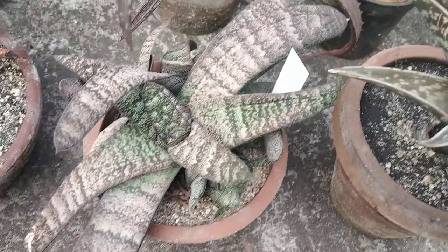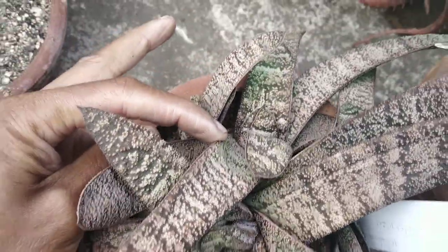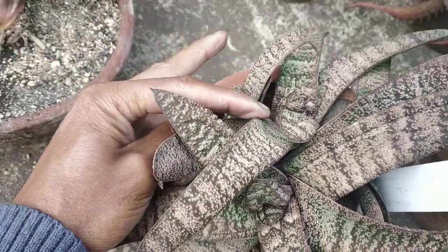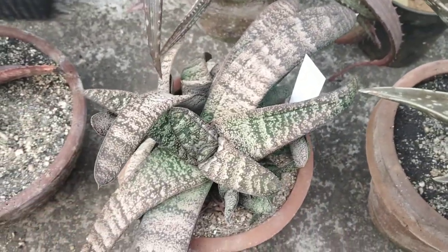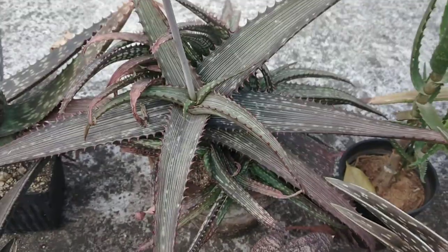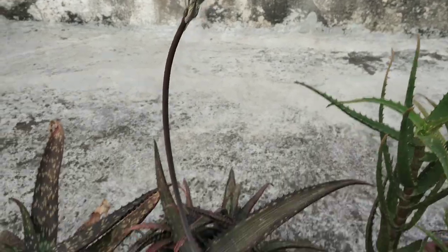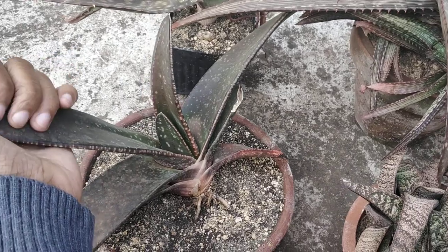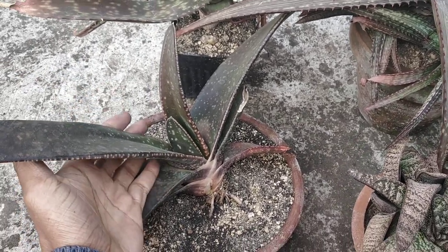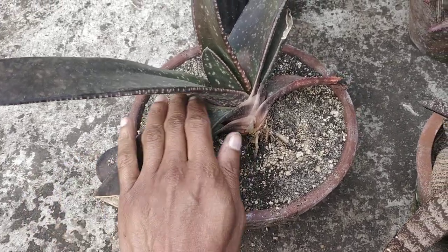Gasteria batiana — I thought this was the dolomitica, which normally has, as you can see in this specimen, a very distinctive leaf pattern, though it's beginning to change quite a bit. So it could be a regular Gasteria batiana. An Aloe brandryensis, and that's got some buds too. A Gasteria excelsa — pretty large specimen, though it's still a baby compared to the parent plant I got it off. These grow up to be pretty large too — can't wait for that to happen.